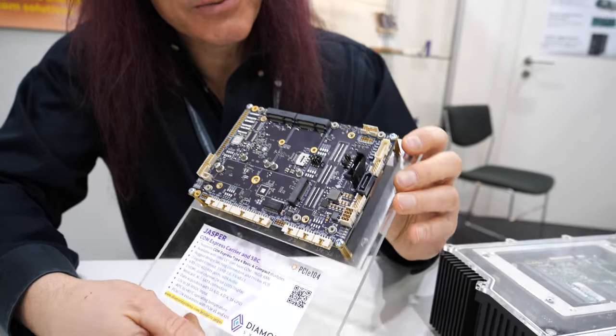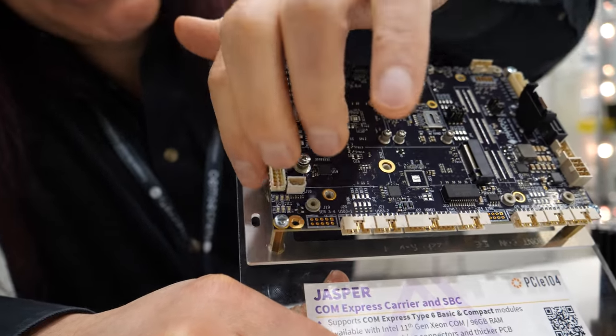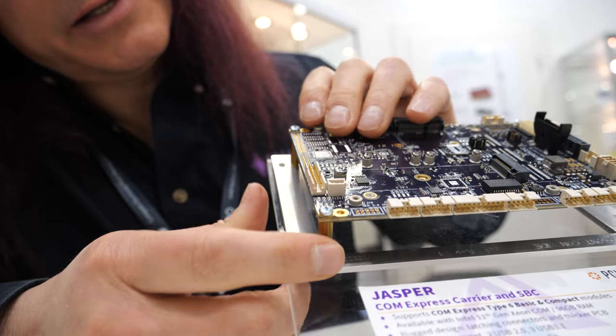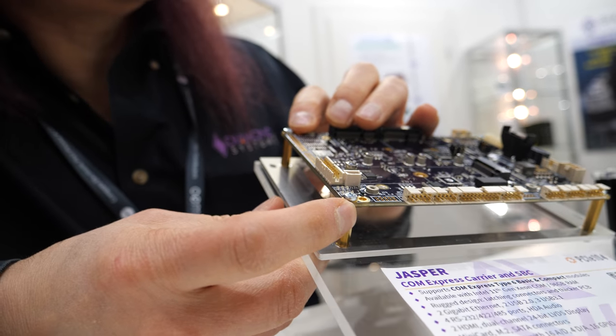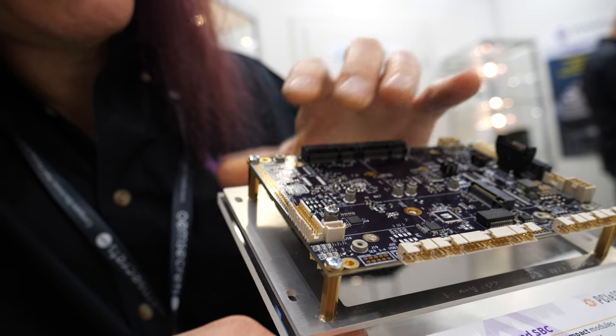The whole board is designed for rugged applications. All the connectors are rugged and latching. The board PCB is thicker — it's a 0.093 or 2.3 millimeter thick PCB — and we have latching connectors for everything.